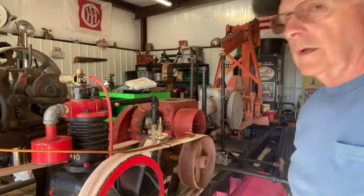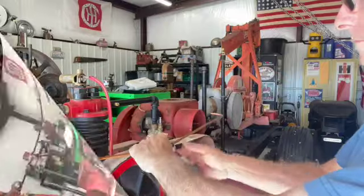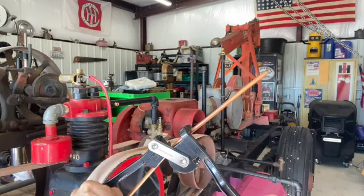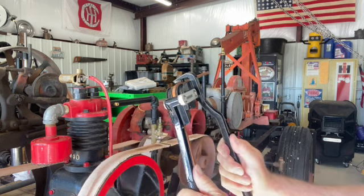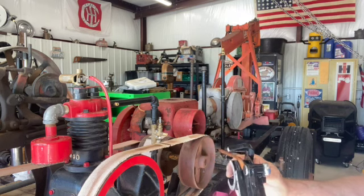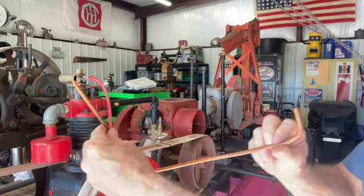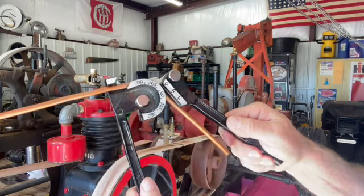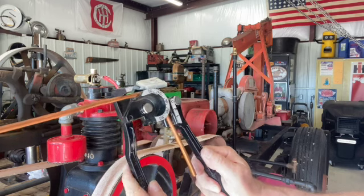I'm no plumber — I'm a tin bender doing plumbing. I hope I got this fairly well aligned. I've never been a big fan of these Harbor Freight tubing benders — I mean they're okay, they work, but I'm sure there's better stuff out there. I hope my measurements were correct.